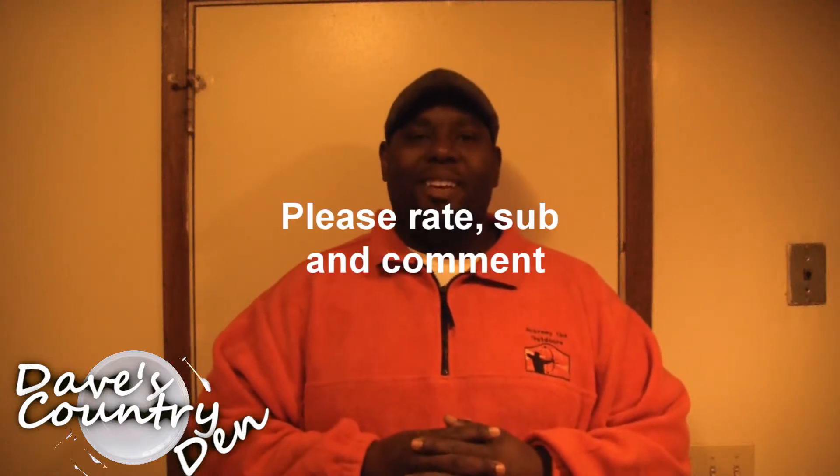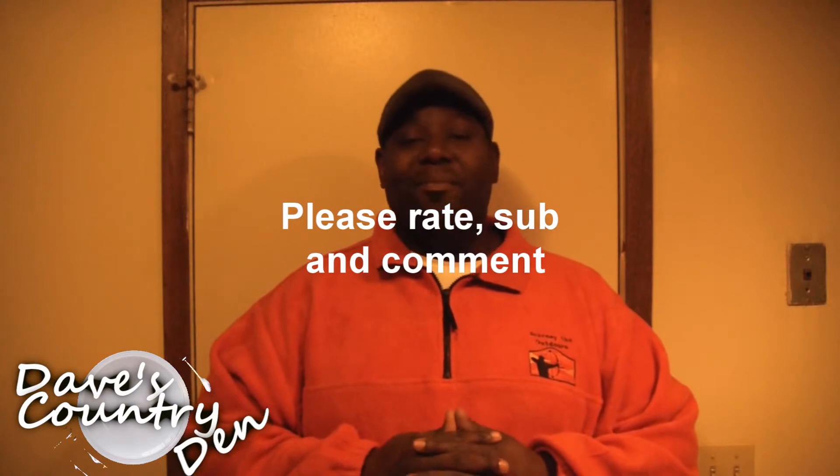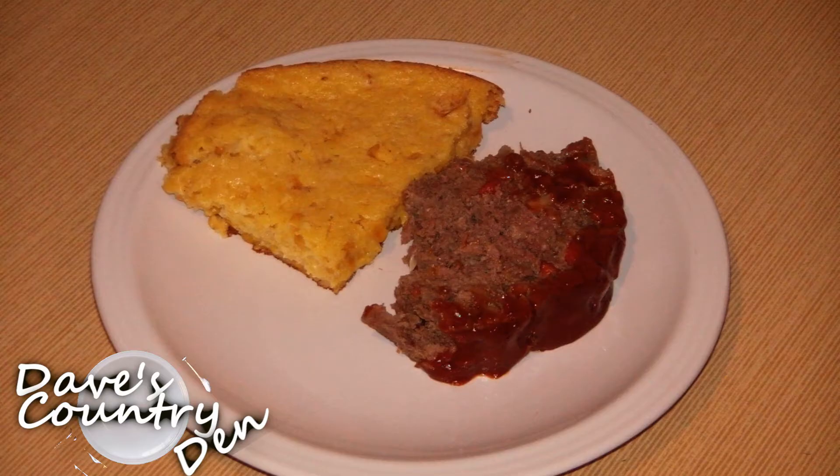Hey guys, welcome to Dave's Country Den. I got a great video for you today. It's going to be a venison meatloaf. It's pretty straightforward and pretty easy to make. It's got a few of my own ingredients in there and I love this little mixture. My family loves it so I like to share it with you guys.